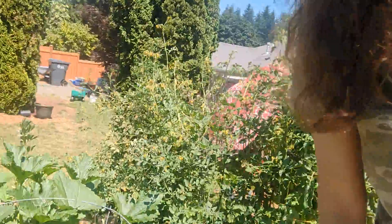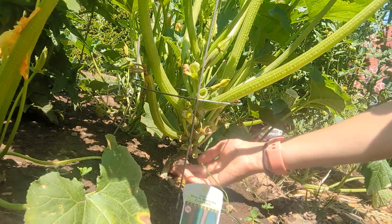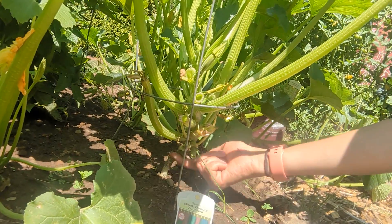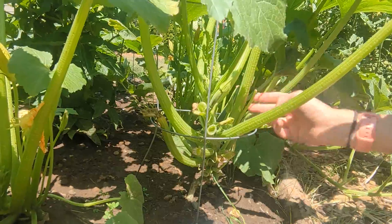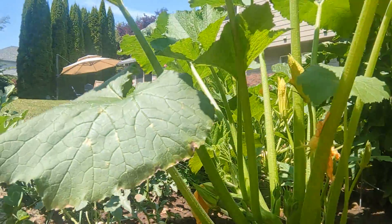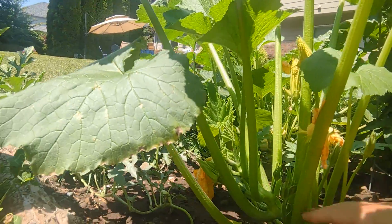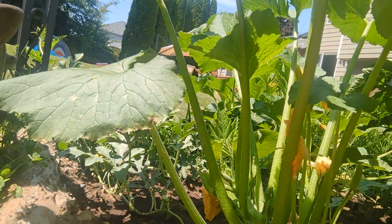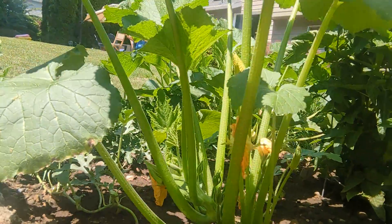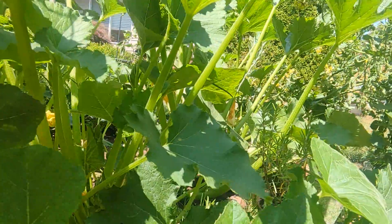Here we can see the difference. Here's one that's in a tomato cage — everything is off the ground, you can tell if squash vine borer were there, all the leaves are really open and aerated, and I can quickly see what's going on with my zucchinis. Over here on the other hand, the plant is on the ground, so you're more prone to disease, rot, and pests. I've got to move the plant around to find the zucchinis, and there's not as much air circulation going on.